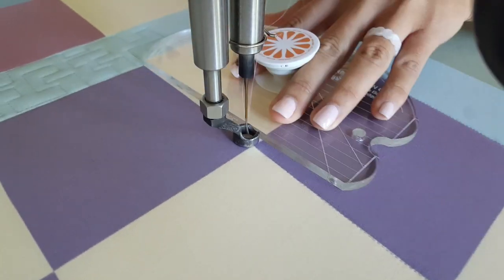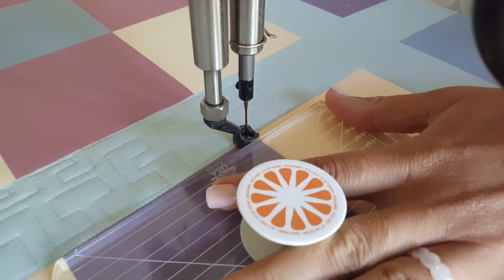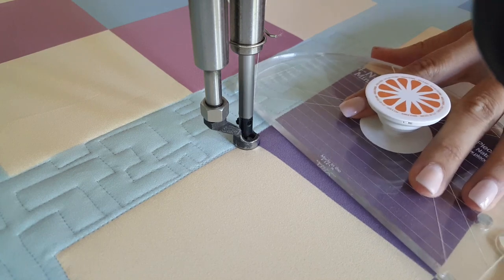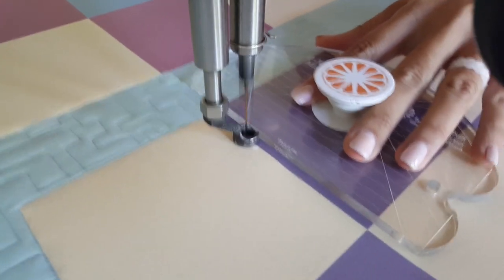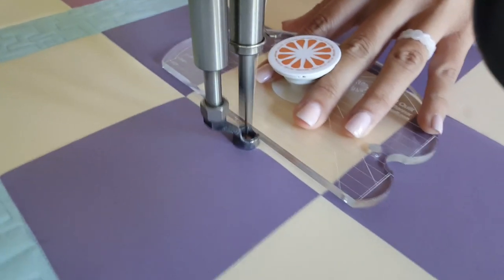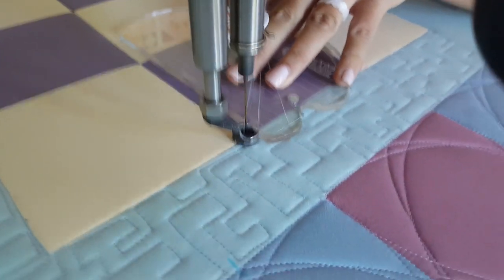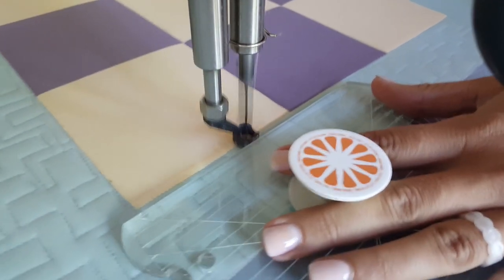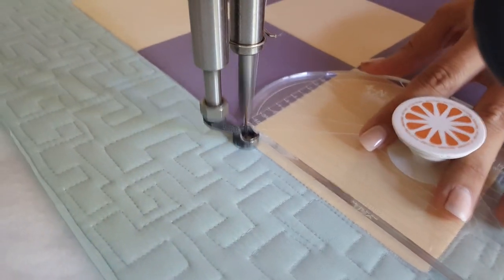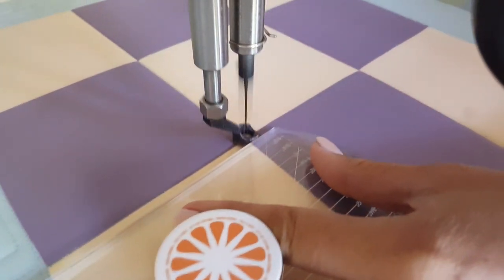Once I have completed my stitch in the ditch work around the outside of the block, I'm going to move to the center of the block and do my stitch in the ditch between my blocks first. The reason I'm choosing to do it first versus last is that my stitching is going to overlap each time I stop and adjust. Because of that, I want to know I am stitching on my original straight line — the one that's going to be the most straight. So that will be my foundation, and that's what I'm going to stitch out first.